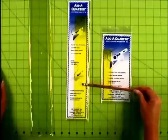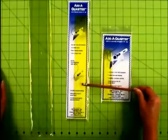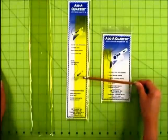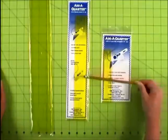Then we go to our 12-inch. The 12-inch ruler is probably the most common used ruler among all women who do foundation paper piecing. I use the 12-inch probably more than anything else, but my favorite ruler is the 18-inch, because it's long enough that we can do long foundation papers.